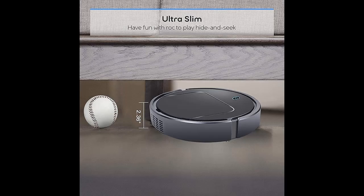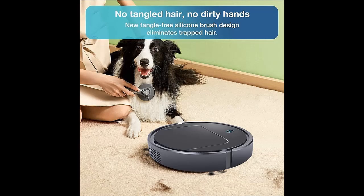It has two brushes in the front to sweep dust into the vacuum, an absorbent cloth along the bottom to gently polish your floors, and a 400 ml large reusable and washable cartridge to hold all the debris it sucks up.